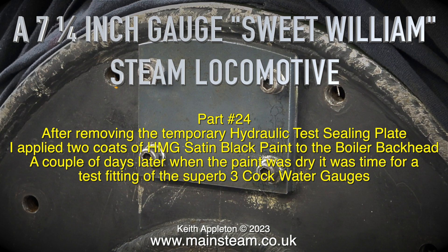After removing the temporary hydraulic test sealing plate, I applied two coats of HMG satin black paint to the boiler backhead. A couple of days later when the paint was dry, it was time for a test fitting of the superb three-cock water gauges.